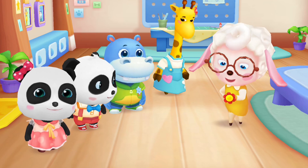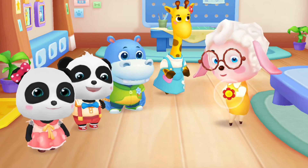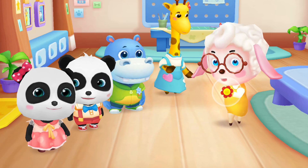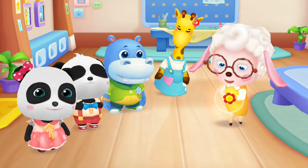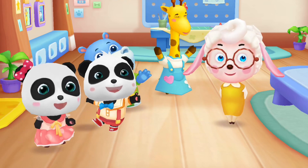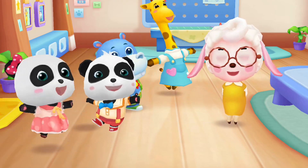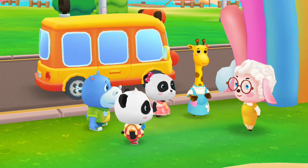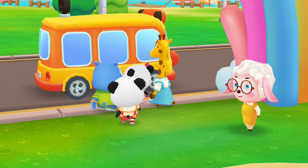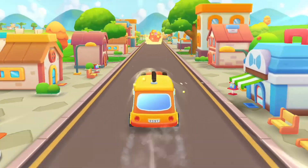Everyone has done a great job today. Now let's give a little red flower to the best behaved kid. Which kid would you like to give the red flower to? Thanks! School is out! Get on the Baby Bus and go home now! Okay! Take care on your way home, everyone! Goodbye! Miss Mei-Mae, goodbye! Baby Bus, go! Send the kids home safely, one by one!